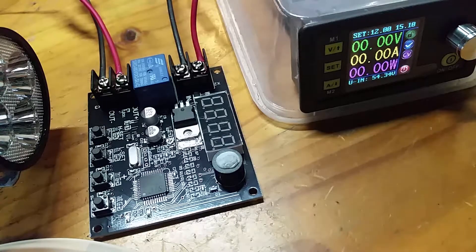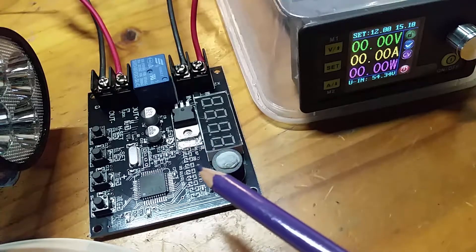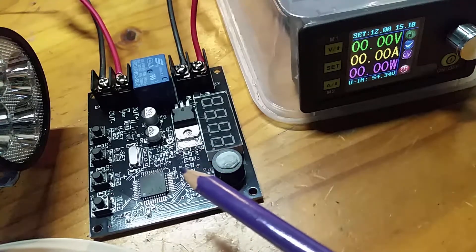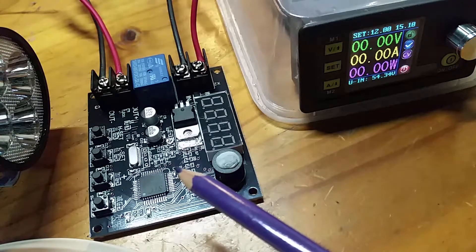Hi everyone, Mike Smith here. I'm going to demonstrate and test this new voltage guard circuit board that I've just purchased online, to show how it's used but also to check that it's working properly.